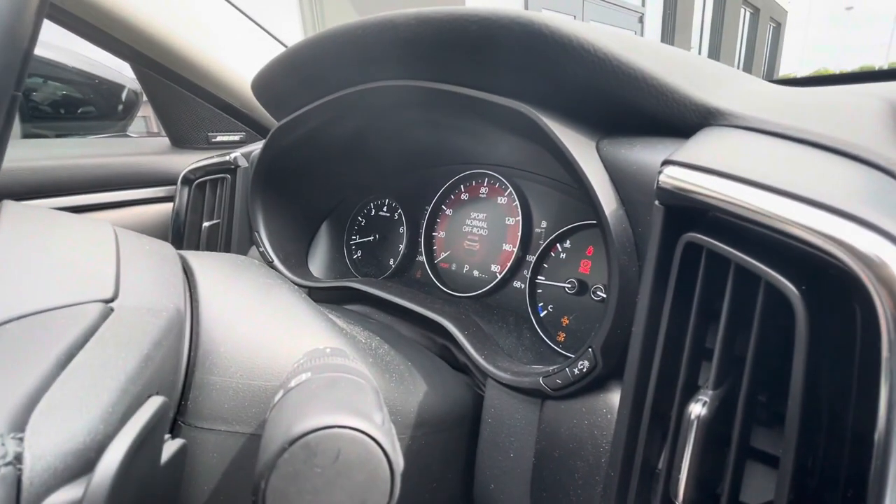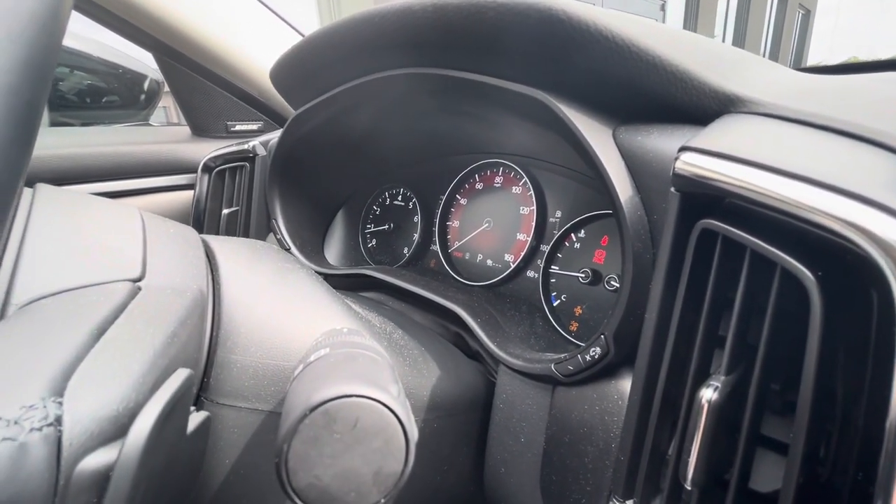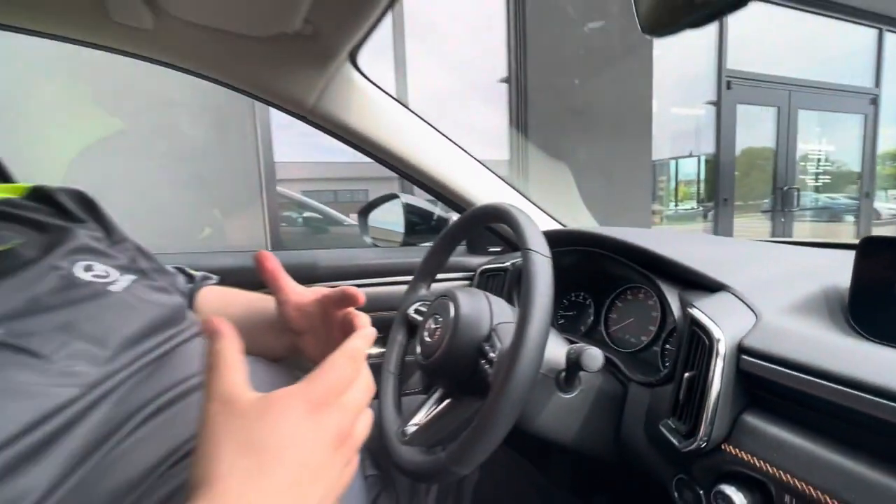So up here I'm going to switch it to sport. You're going to see this is how it's going to maintain the gear a little bit longer, give you a little bit more horsepower, a little bit more torque at the expense of some of your fuel economy — just a little bit more umph for you.